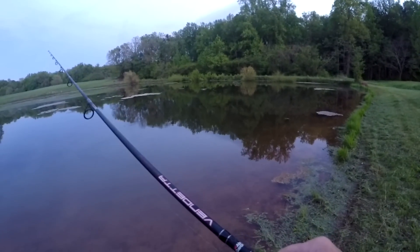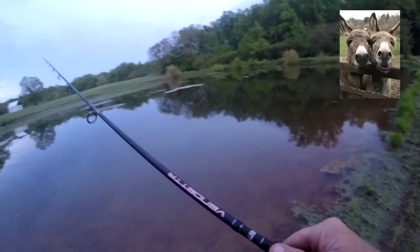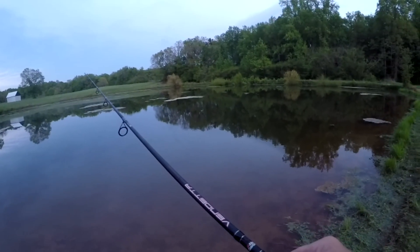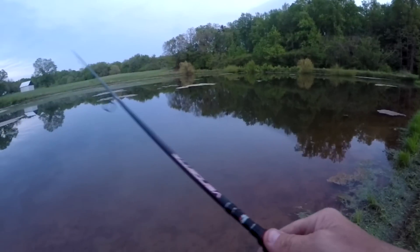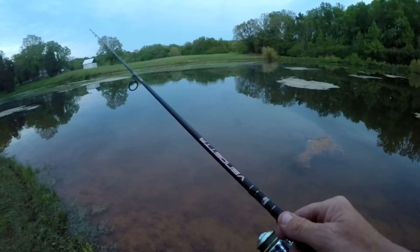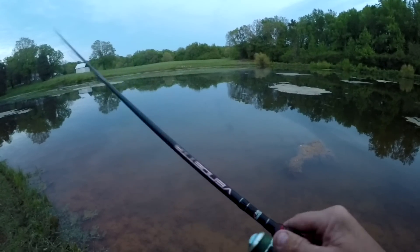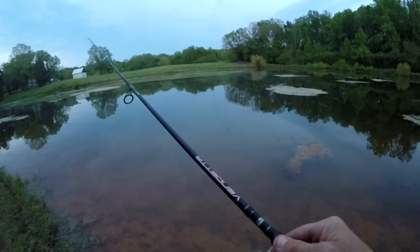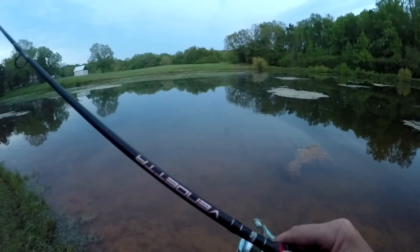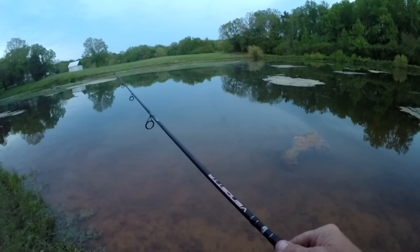That's my guard dog. We got two of them. They are like guard dogs — they let you know if anything is around, that's for sure.